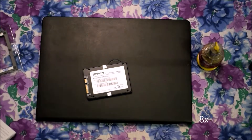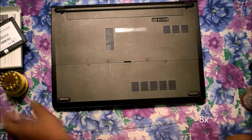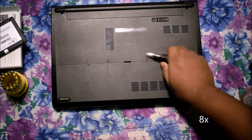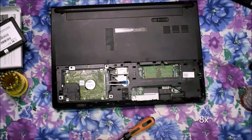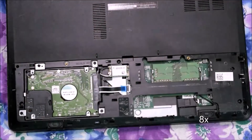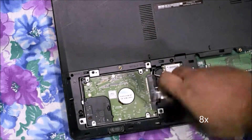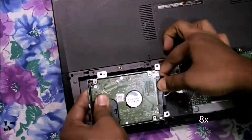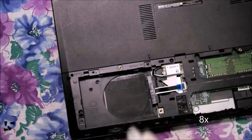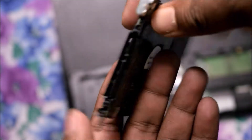Now I'll show you how to set up this SSD and change the old SSD to the new one. This is a Dell laptop, so if you have a different brand laptop, the opening procedure will be different. After opening the back cover, you can see the left side is the hard drive and the right side is the RAM. Now just unscrew the hard drive and carefully remove the cable. This is a 500GB drive.